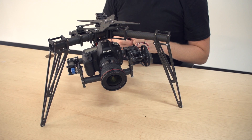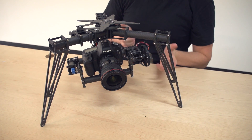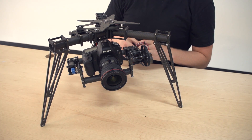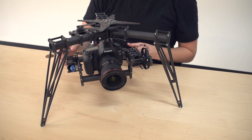Hi guys. Let's talk about balancing the gimbal real quick. When I see a lot of photos on Facebook of people using Sinistar gimbals and just various places online, I see a lot of roll axes that are improperly balanced.